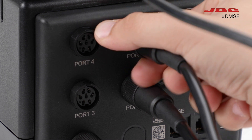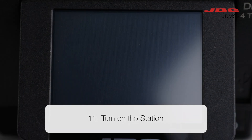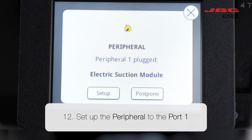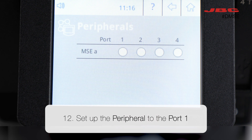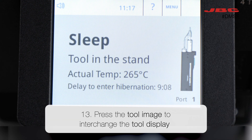Now that all the physical connections are plugged in, it's time to set up the configuration in the station software. Turn on the station and indicate which port the peripherals are plugged into. In this case, we have connected the DR560 in port 1.